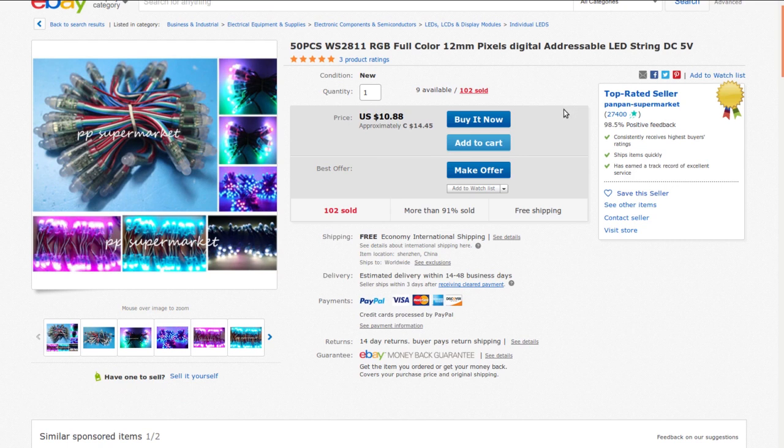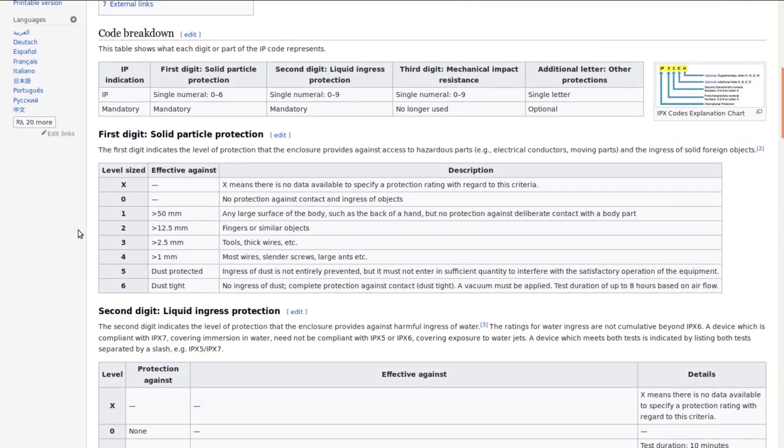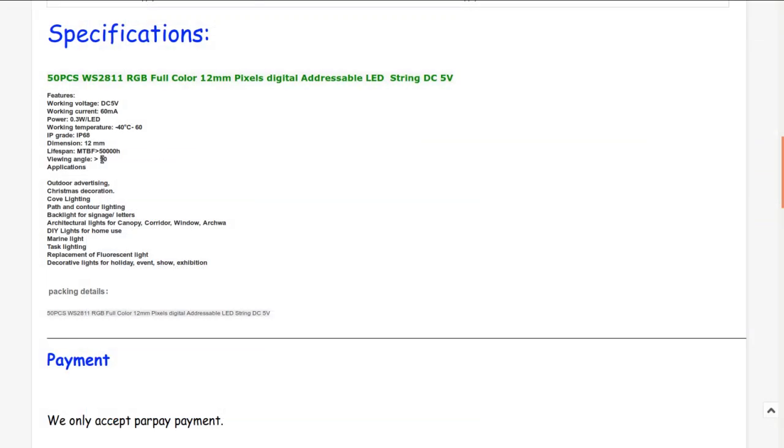So — 50 pieces, WS2811 RGB full color 12mm pixels, digital addressable LED string, DC 5V. I got these from Pan Pan Supermarket at auction for $10.65 Canadian. The best price I can currently find is $14.45 Canadian or $10.88 American. Working current 60mA, 0.3W per LED, rated minus 40°C to plus 60°C. IP68 — first digit 6 is dust-tight, second digit 8 is immersion to one meter. Diameter 12mm. Intended for outdoor lighting and Christmas decorations — ding ding ding!